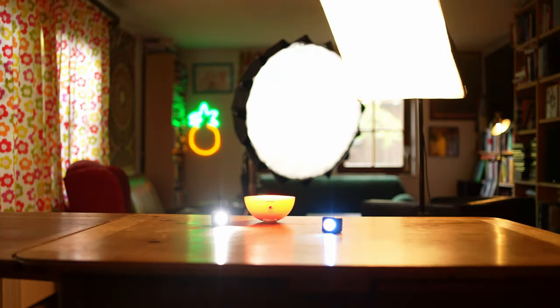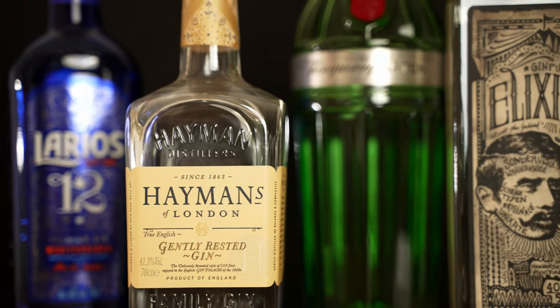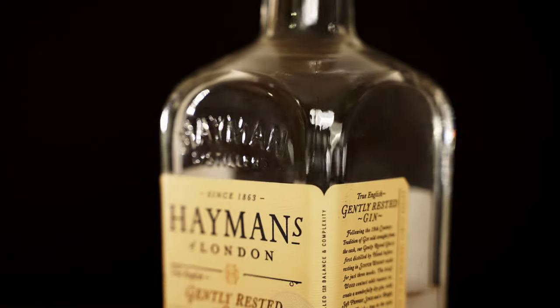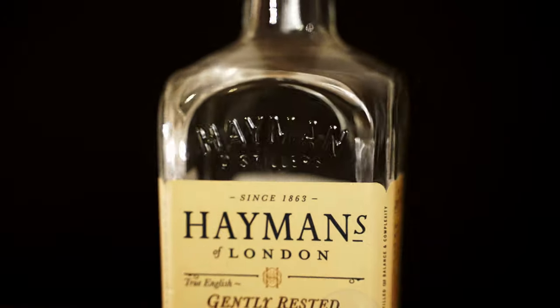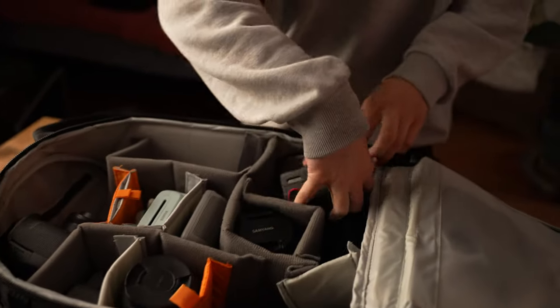Choosing proper lighting is hard, almost as hard as choosing the right gin. Do you like dry or London dry? It's never dry in London. Choose your fighter. Step 4: do you want to get to the action part? Lights, camera, action — but not without the right camera, of course.